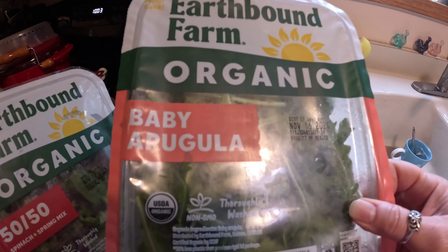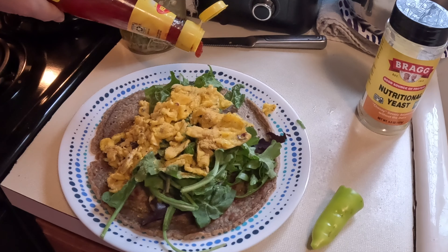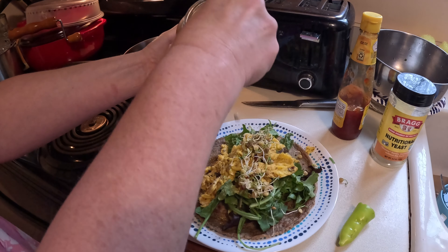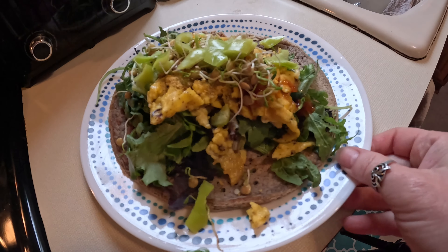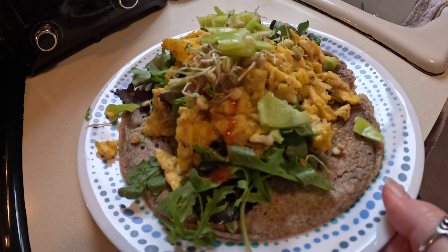I started incorporating bitter greens into my diet because of their phytochemicals. Leafy greens contain phytochemicals that support hormonal balance, and I've noticed that since eating bitter greens and cruciferous vegetables, I don't have as many hot flashes as I used to.